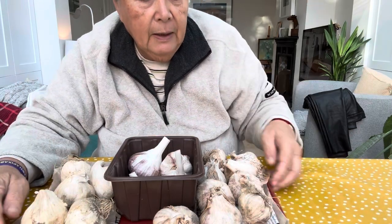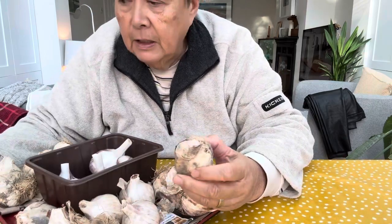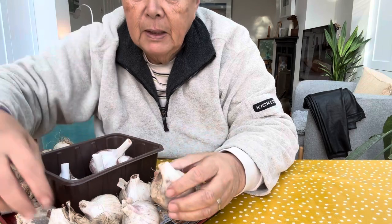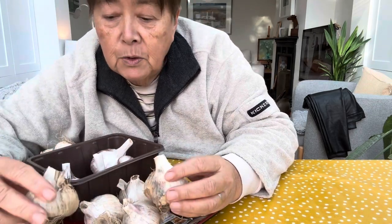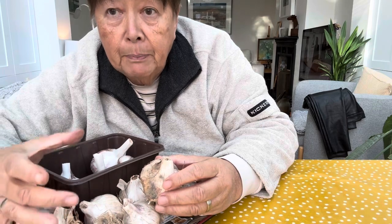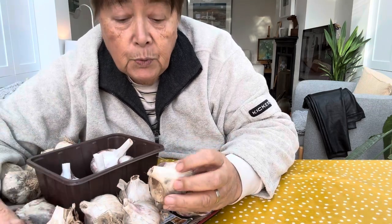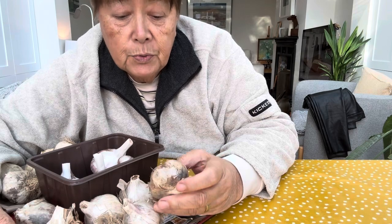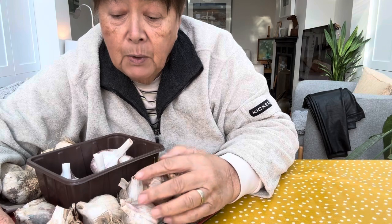So here on this side these are the Rhapsody White bulbs, and normally when I get them from Hampton Court they're really really big bulbs. This year the bulbs are really really small, and this could be due to the weather — it was such a wet start to the year.